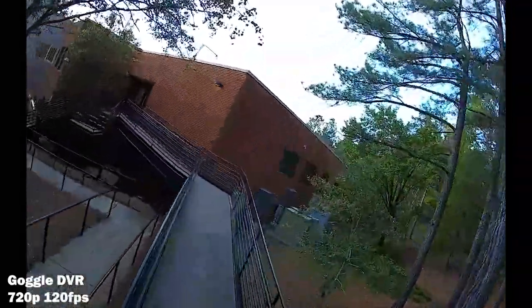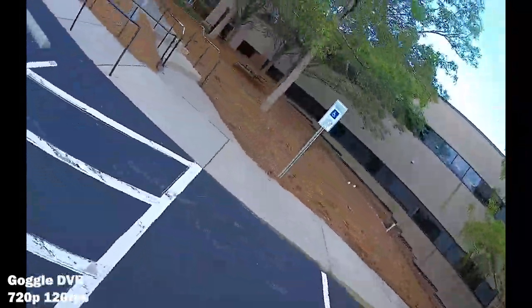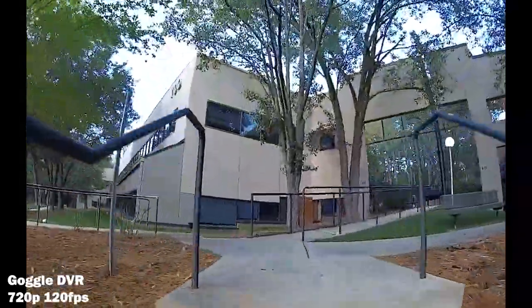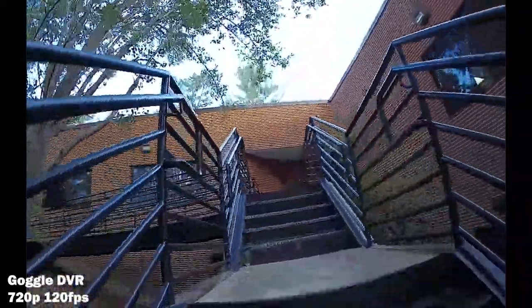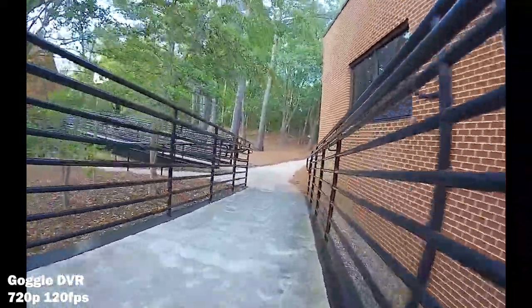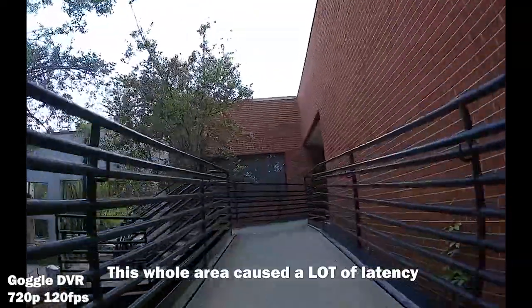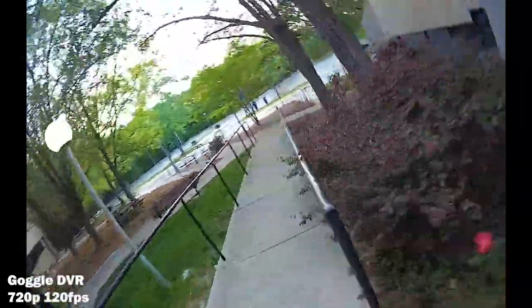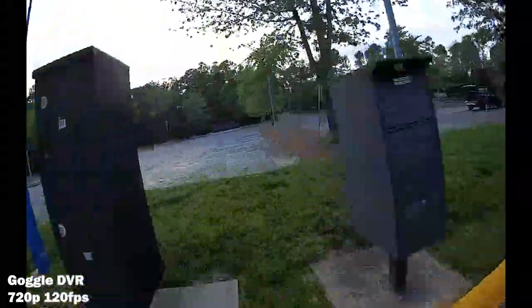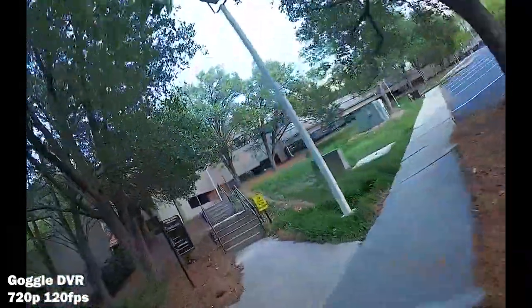I don't think it quite has the performance that DJI FPV has, but it's still really good. If you're coming from analog, the question of whether to go digital DJI or Walksnail is a big one — especially if you have old analog goggles and want to spend as little as possible. The VRX by Walksnail will be a great option. But if you already have DJI FPV, I don't think you'll be converting. By the way, I was sent this by Caddx for review, but I'm trying to be honest despite receiving it for free.